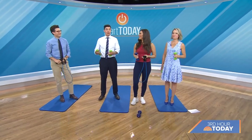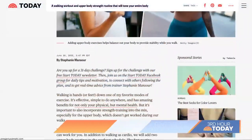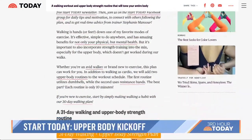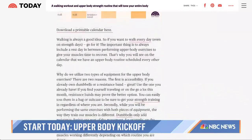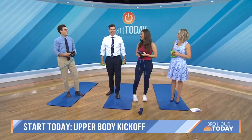We had so much fun with our 30-day walking plan that we're launching our month-long upper body training plan. I'm going to need more than one month to get my upper body in shape. Fitness expert and leader of our Start Today online community, Stephanie Mansour, is here to answer some of your questions. Welcome.